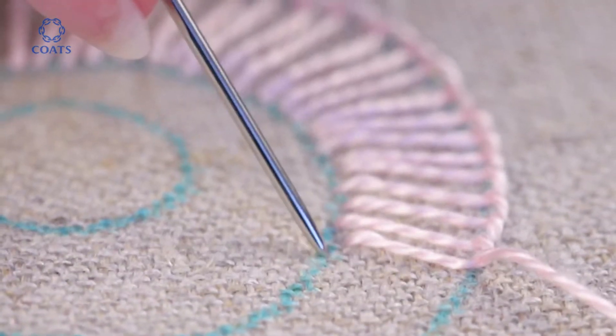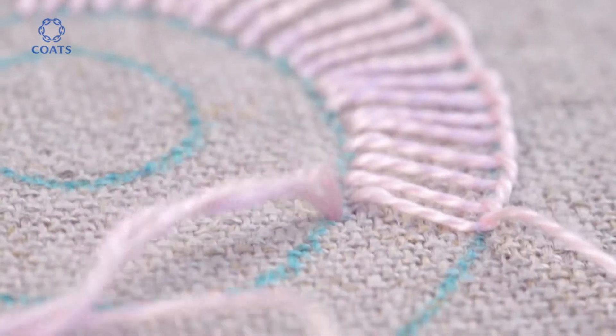Ensure that you leave a small gap between each stitch to enable the base fabric to show through.